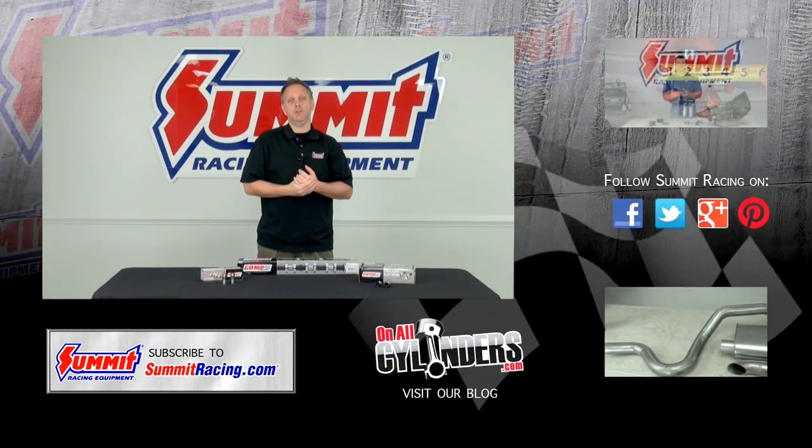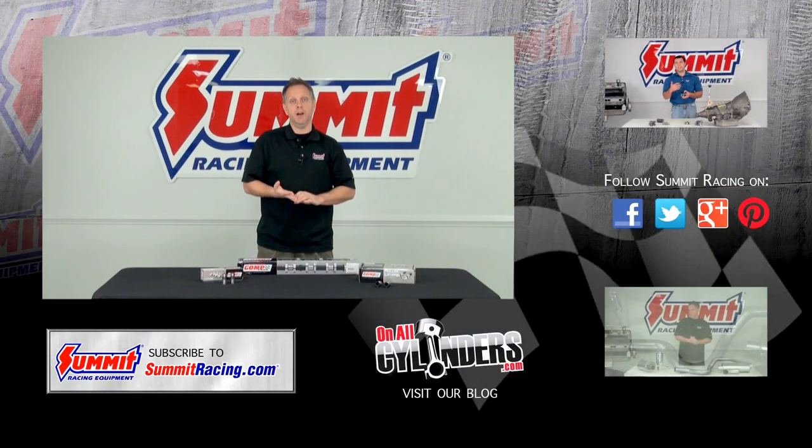Now if you have further questions on camshafts or any other performance related topic, feel free to leave a question in the comment section below.